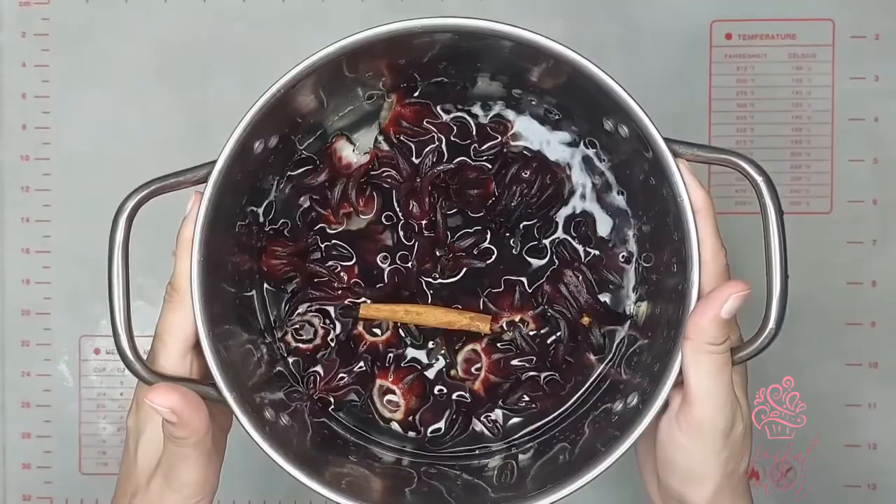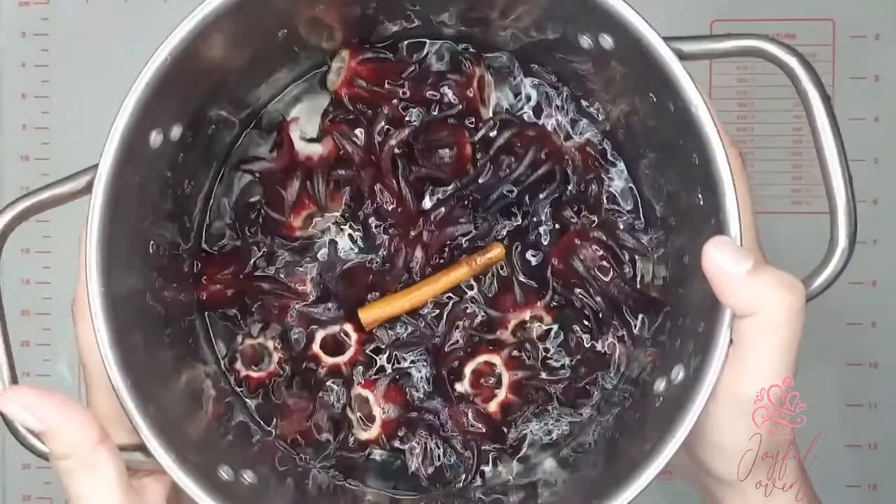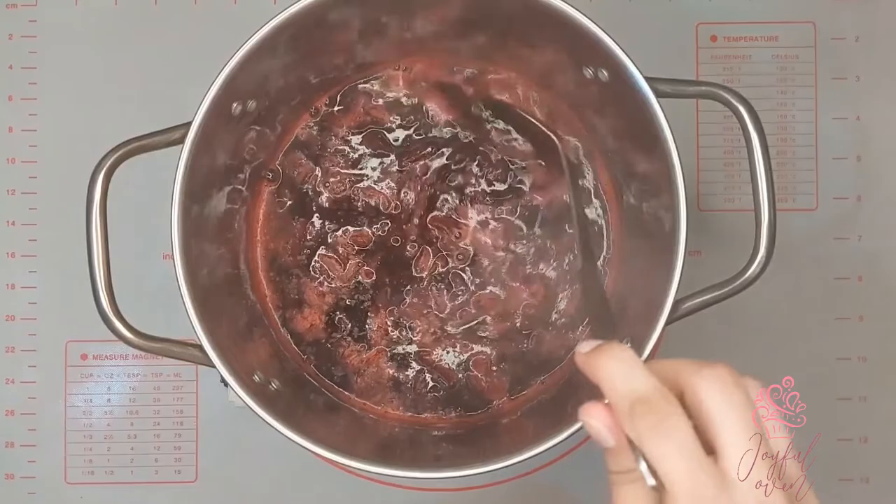Place this on the stove on high heat for about 10 minutes, and when it comes to a boil, reduce the heat and let it simmer for 30 to 40 minutes until it's nice and fragrant.